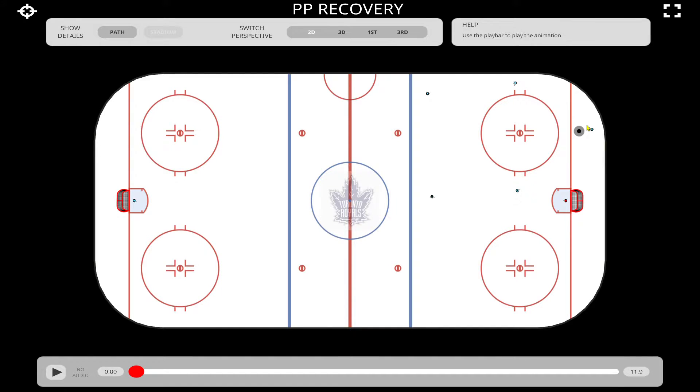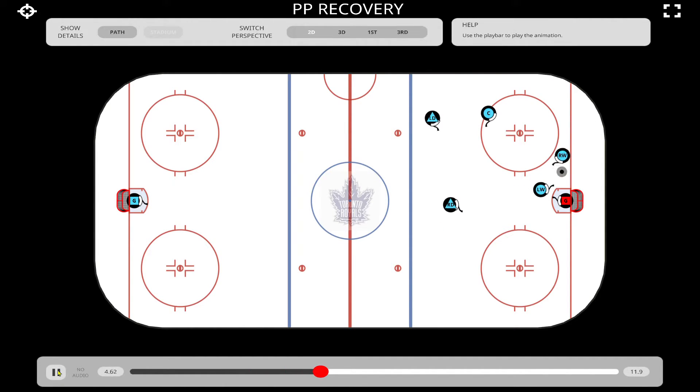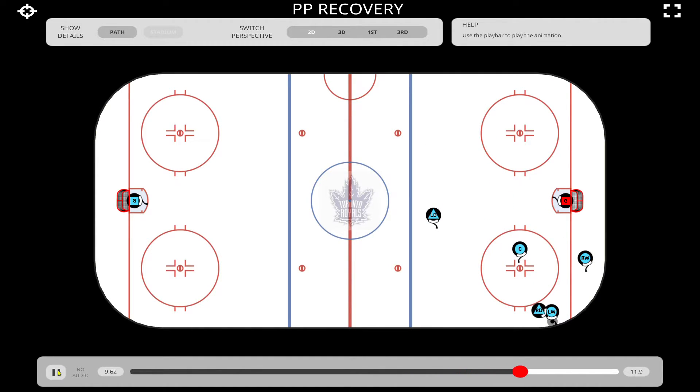Let's get into our next part here — let's say there's a loose puck that goes back to the point and we have to retrieve the puck. What happens here? So we'll just play this out. The puck goes back to the D, goes back to center, and we lose the puck — quick little recovery. Let's go back over that.